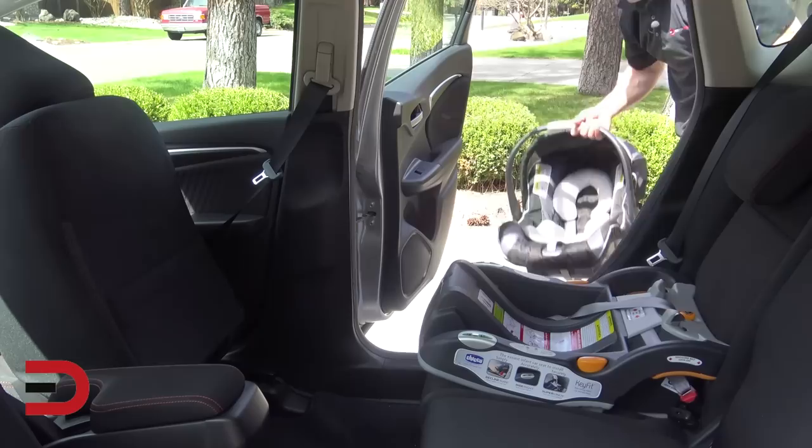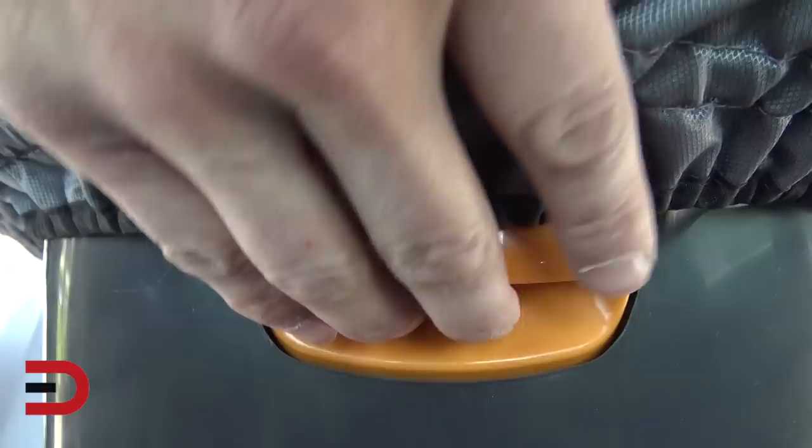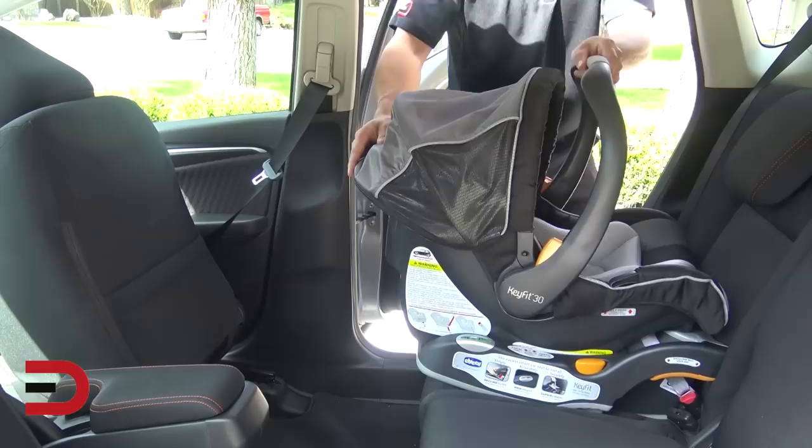Now take your car seat rear facing — snaps in perfectly and that's it. To release it, you'll see an orange tab back here. Lift and out it comes. Again, snaps in and pulls out.